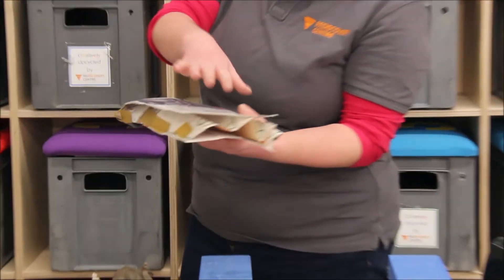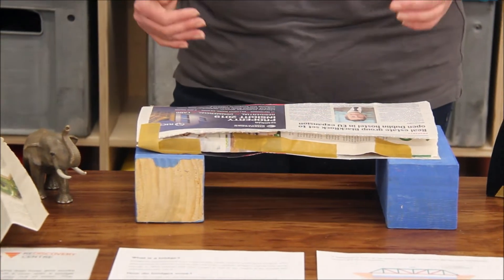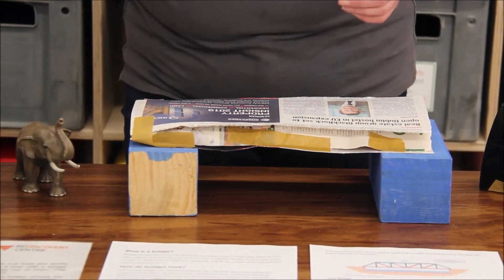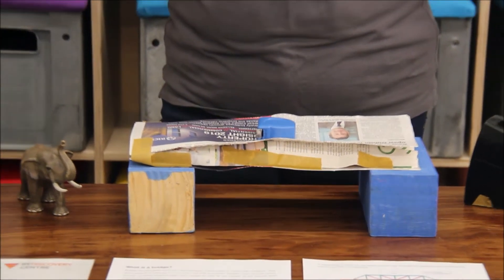Something else we could try is using our accordion shape placed between two flat sheets of paper. Already it's not falling down in the middle, and let's see if it's actually strong enough to hold up our tape measure. We're definitely getting there.